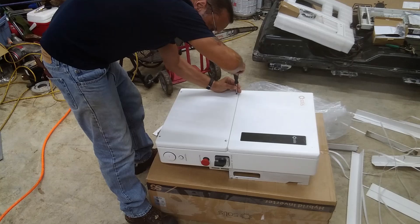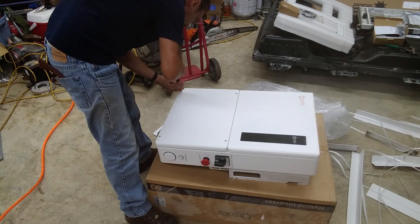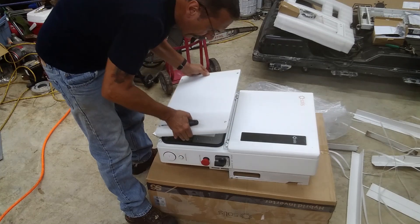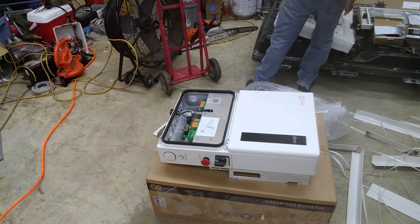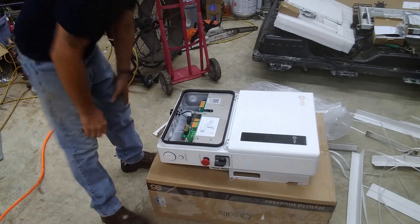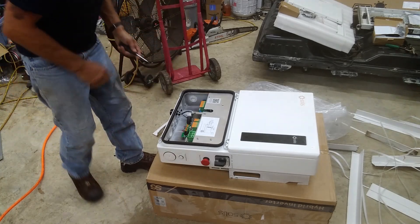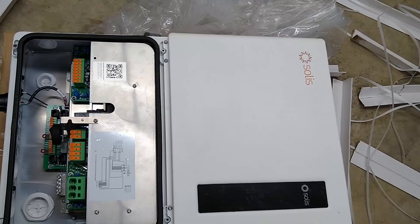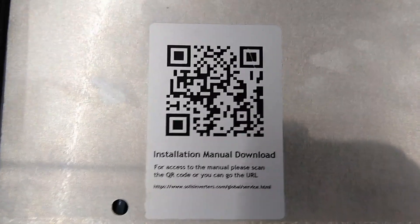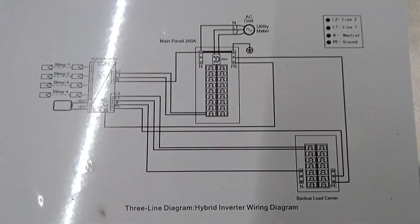These are actually Allen heads but this is a torque so it fits in perfect. I'll grab the camera and give you a closer look. If anybody wants the manual, there's the QR code for it. We got a little wiring diagram.